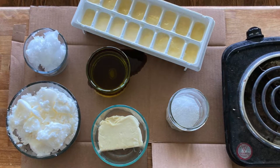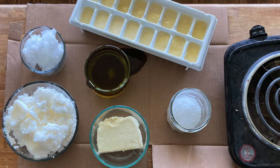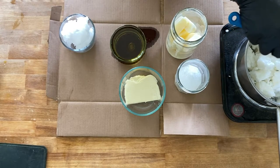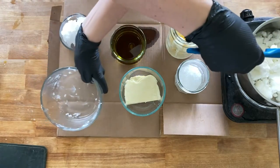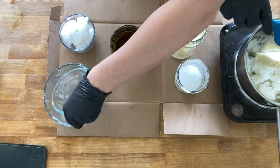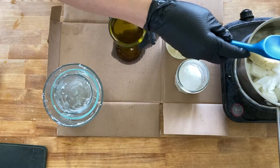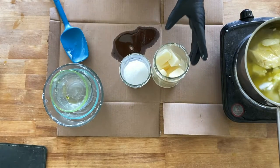I measure the sodium hydroxide out as well. For the milk, I measured it out ahead of time and froze it in an ice cube tray so it's ready to go. I just pop those out into the glass jar I'm going to mix in and pour the sodium hydroxide over that. Then I pour all the fats, butters, and oils into a medium-sized saucepan and put it on medium-to-low heat — you don't want it super hot, you just want it to melt and combine slowly.